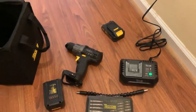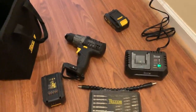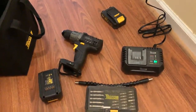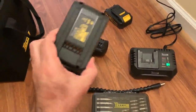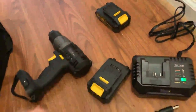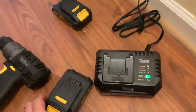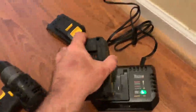I just unpackaged my new drill — pretty excited about this. It comes with two batteries, which is great in case you need a spare. It also comes with a charger. I'm going to go ahead and put the battery in the charger.